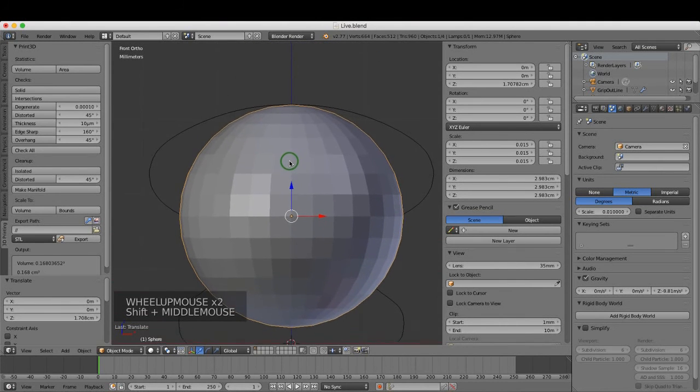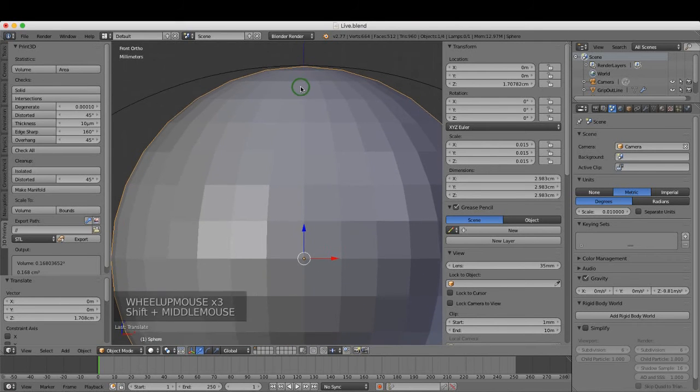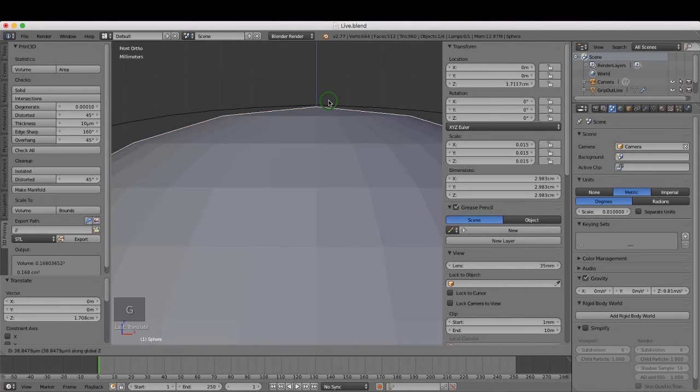Zoom in by rolling the mouse wheel, and pan by pressing and holding Shift and the middle mouse button. I want to bring the very top point of the sphere up to the top of the profile. Press G then Z to restrict movement to the Z axis and drag it up. Left-click when happy.